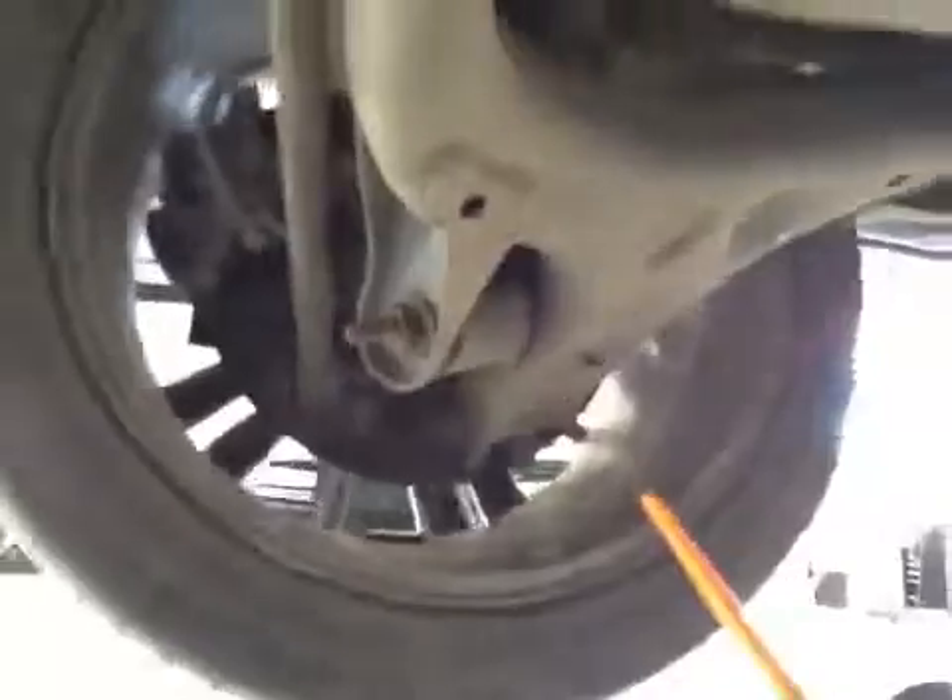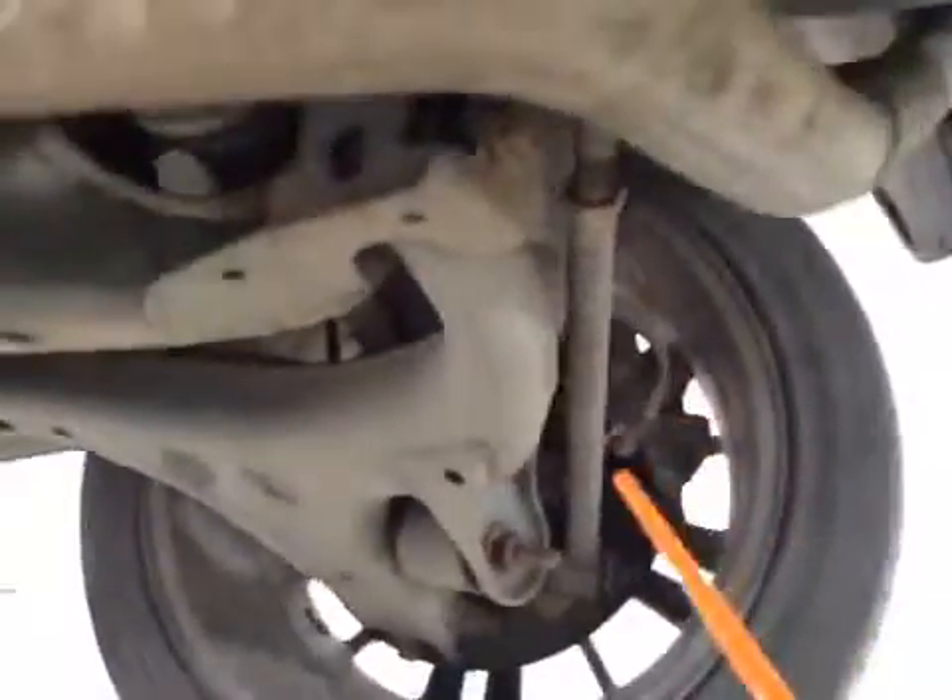Towards the rear of the vehicle, your rear driveline and all your rear suspension on the passenger side are all looking okay. On the driver side as well — all suspension all looking okay.